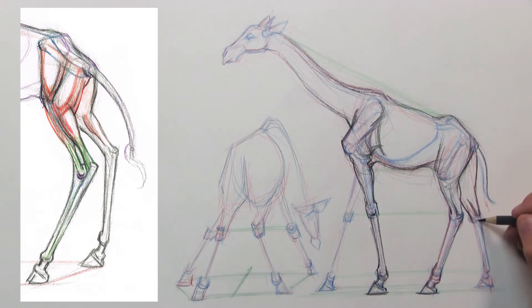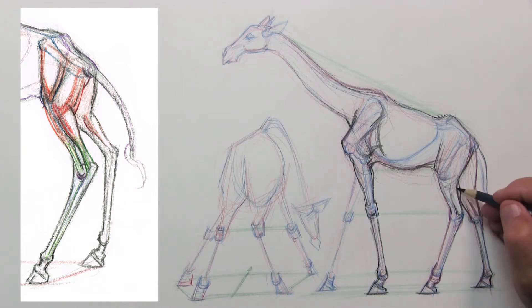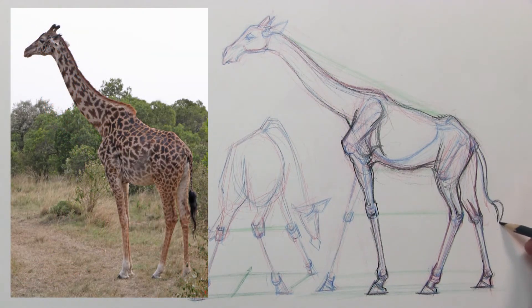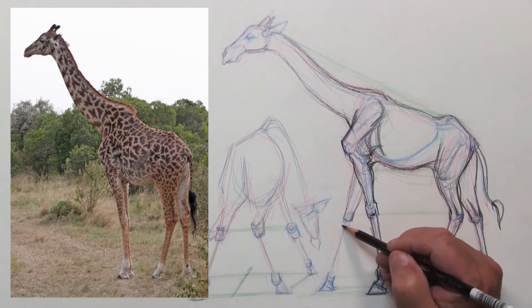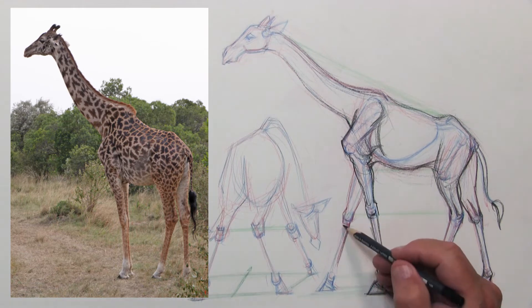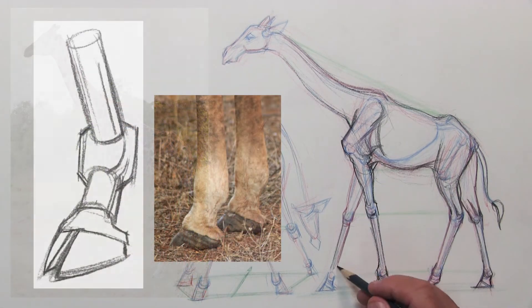Now that I've taken some time to build the forms up, you can see me working on the back legs. The red areas on the diagram display the muscular forms; the green areas are the tendons, which are a lot straighter — and that's what I'm trying to show in the drawing. I'm building it up so you can see the line quality differences between the more rounded forms like the rib cage and the more angular areas in the shoulder blades and back by the pelvis.